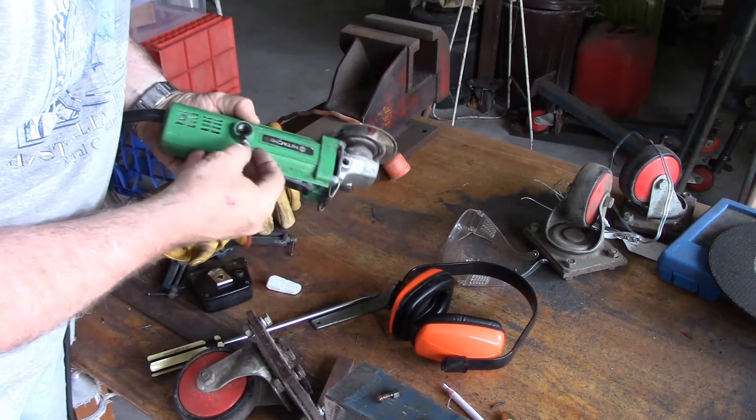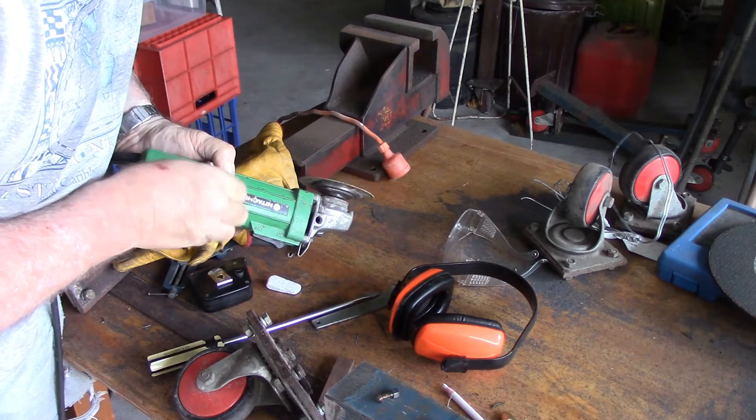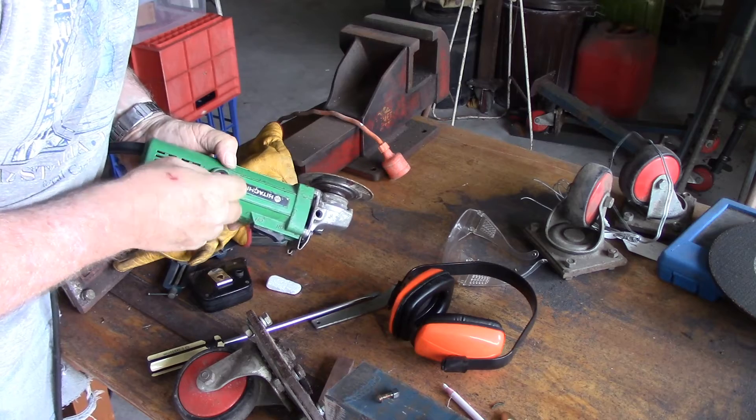They've had a good life. I've got some spares here. And let's hope — yes, they fit.